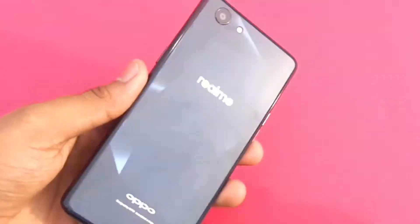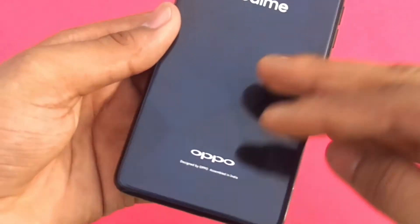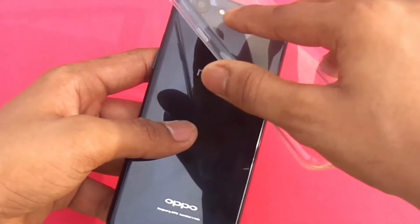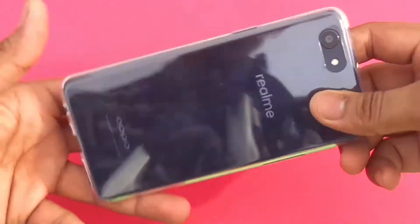Moving to the rear, it sports a single 13-megapixel f/2.2 shooter along with an LED flash. I really have to give a big thumbs up to Oppo for the design — it looks amazing. But do keep in mind this is not a glass body and it is a real fingerprint magnet, so using the provided case would definitely be a good idea.